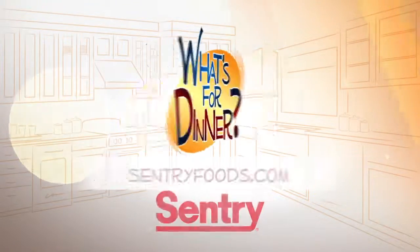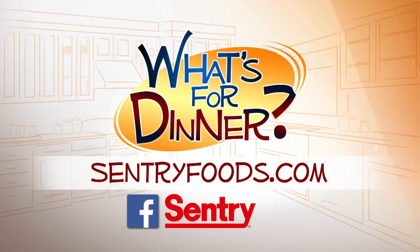Then cut, serve, and smile. You can find this recipe and great deals online at CenturyFoods.com and be sure to look for the What's for Dinner logo.